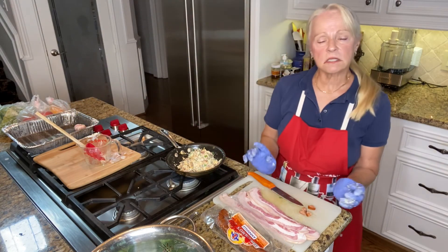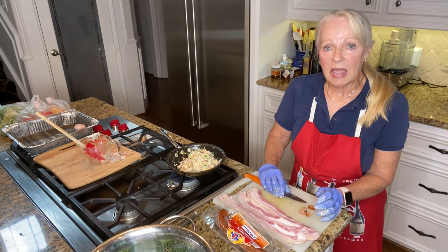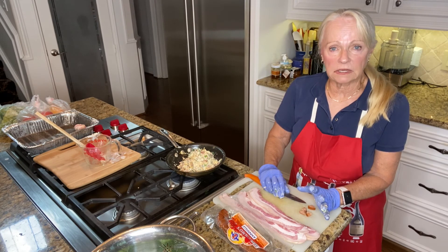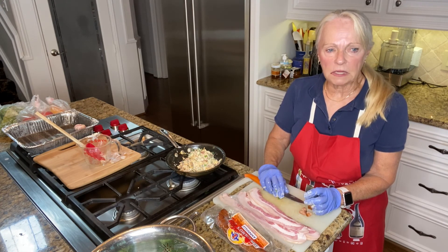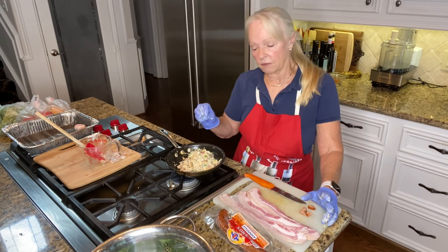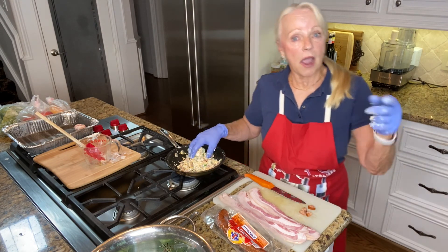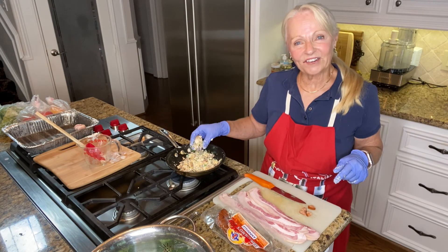When I cook these tonight I'm going to put the smoker on 250 and let the bacon brown to a nice medium brown color. Make sure it's cooked — it'll take probably 30 to 35 minutes. You want to make sure the cheese inside is incorporated so you don't lose all your filling. I hope you give it a try! Enjoy and have a great day. Bye!